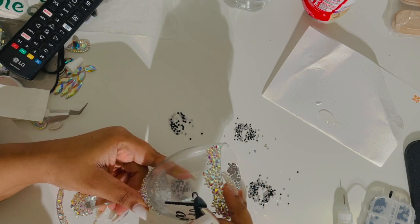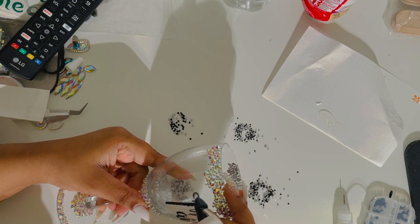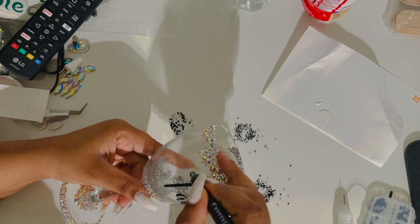All of the stones used on this glass were purchased from his site. The glass, I believe we got from the Dollar Tree and it's pretty durable.